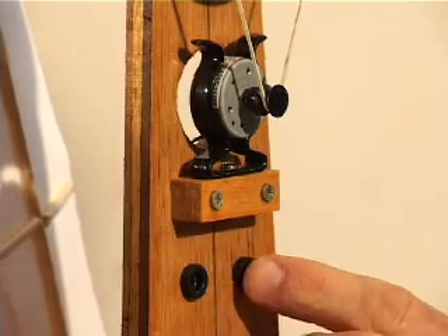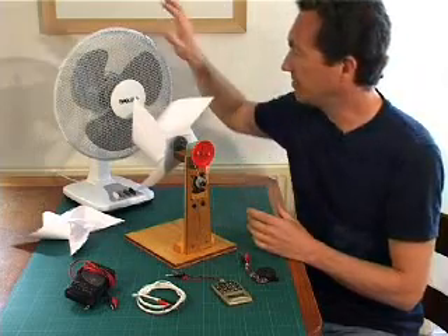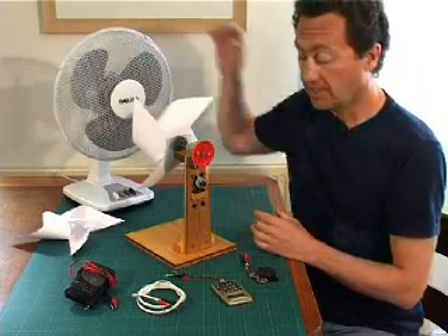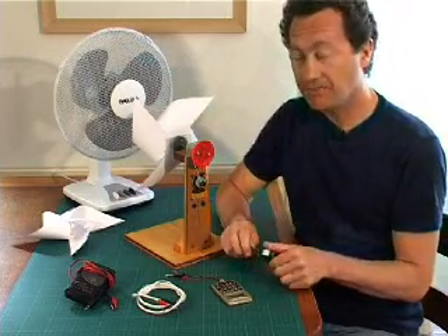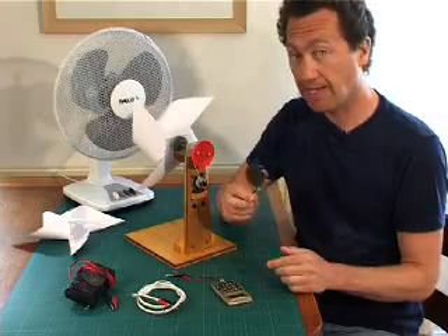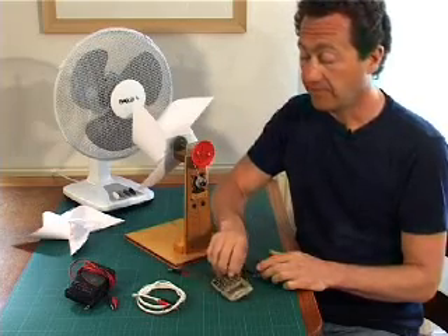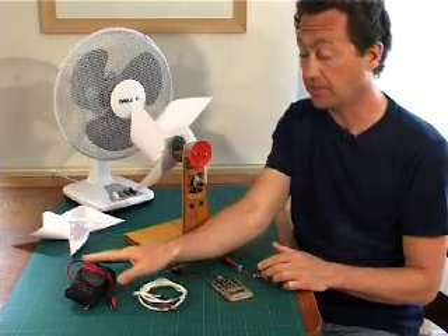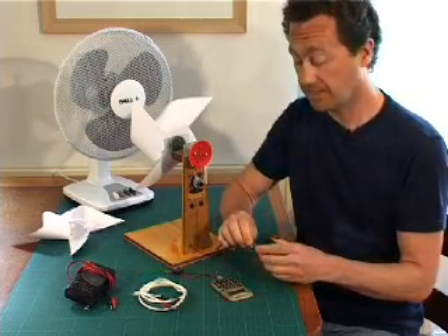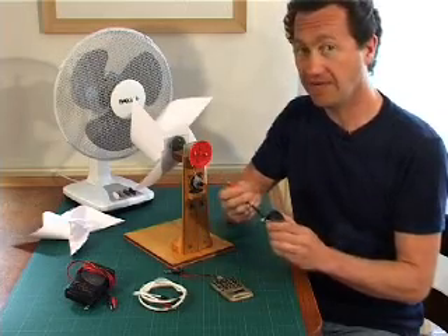We can use the power from two sockets to power electrical devices. We've got our sandcastle windmill turbine and a fan to make wind to test it. There are four electrical devices to power: a buzzer, which is the easiest; a calculator; a small LED torch; and a radio, which is the hardest. I've taken them apart, removed the batteries, and wired into them so we can plug them into the generator.